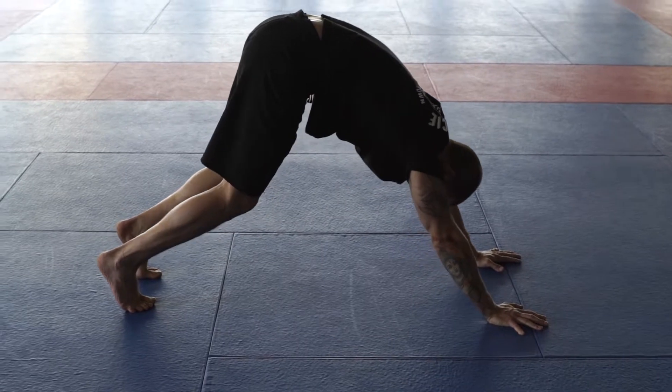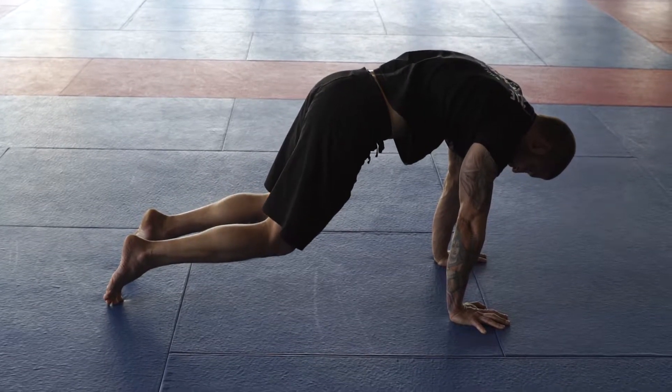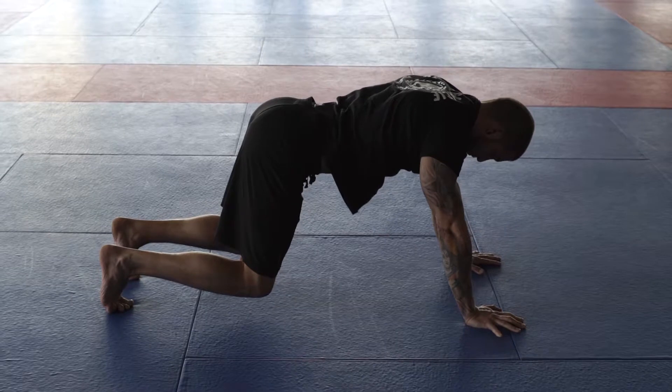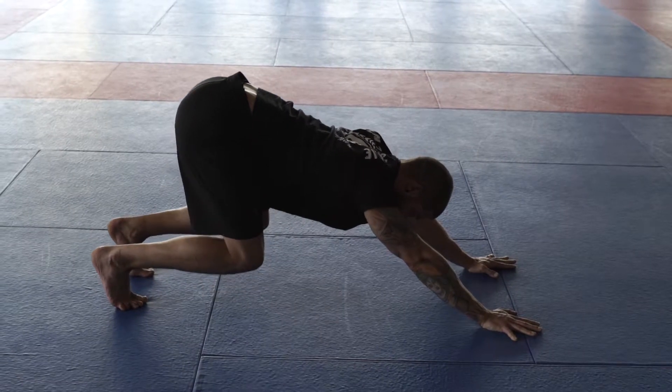We've got some spinal waves here from a high plank position. What you'll notice is I'll bend the knees, bump my hips back. I'm basically going to keep my hips and shoulders almost exactly in line the entire time. I'm coming through a big extension here, pushing the chest open, then I push the hips back.